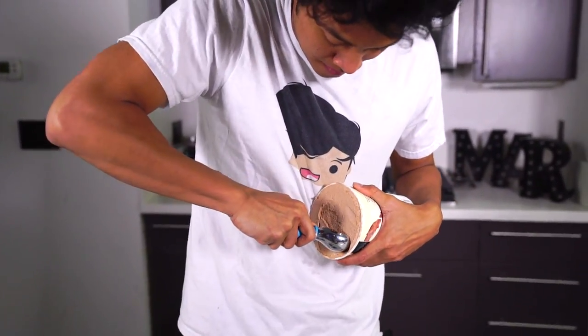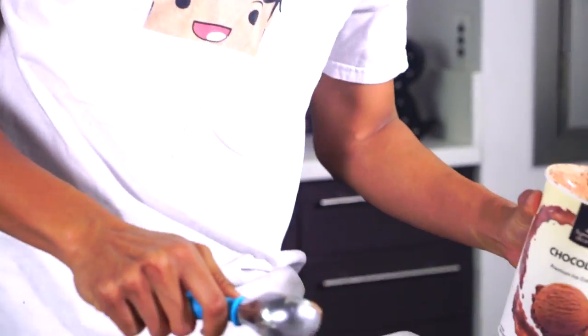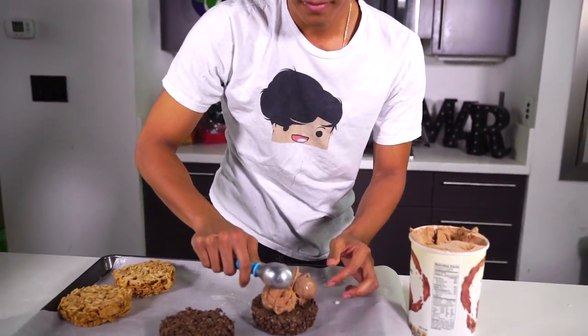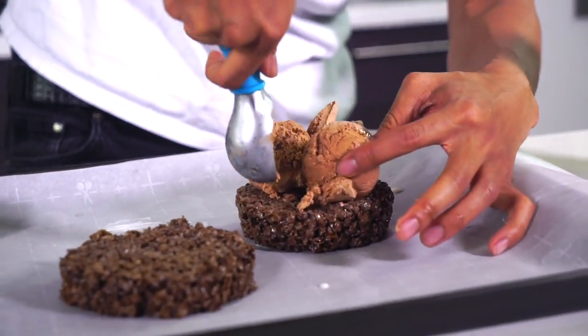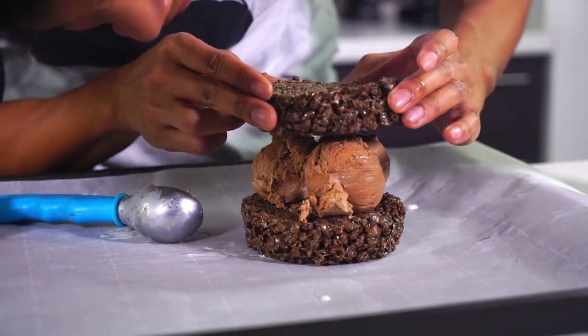We're going to move on — I don't want the ice cream to melt — so I'm going to make my second ice cream sandwich. For the cocoa pebbles one, I'm going to grab my chocolate ice cream right here and open this up. I love fresh ice cream. I'm going to go ahead and grab it — wow, that is a beautiful circle. I'm going to put three scoops on and then put the top on.